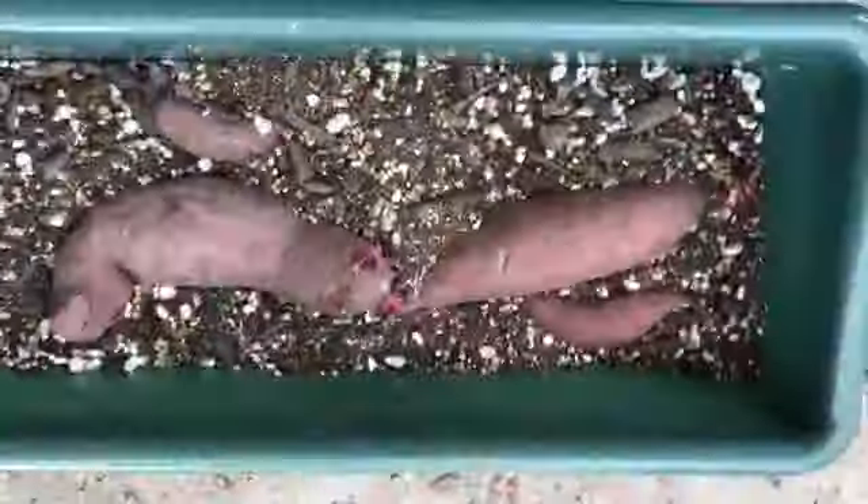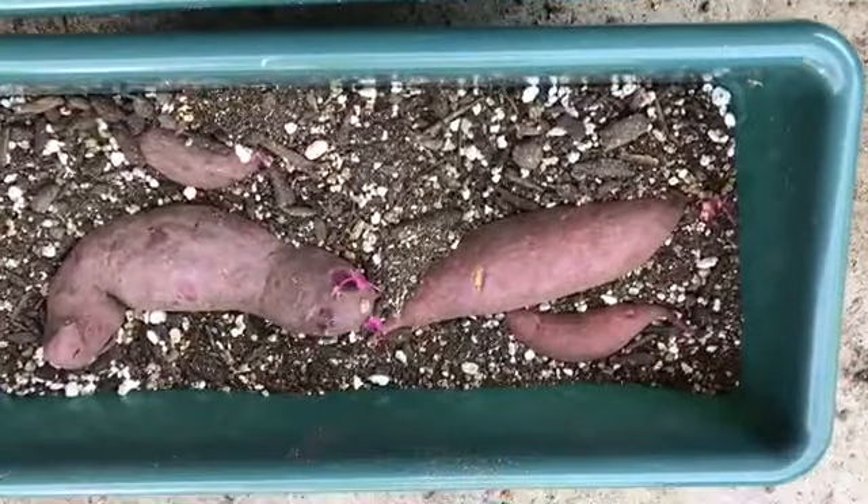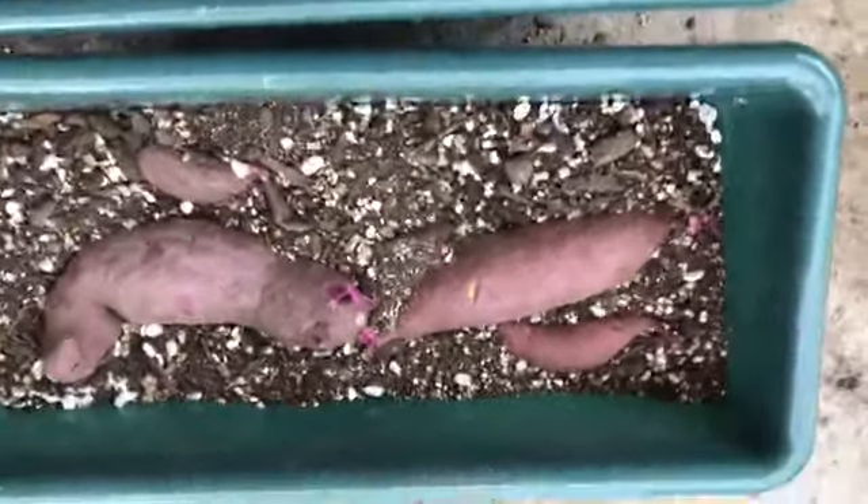To produce the slips, lay the sweet potatoes on their sides in the pot with soil. They could be oriented vertically, but since they started the sprouting process with the sweet potatoes laying horizontally in storage, I am keeping them that way.